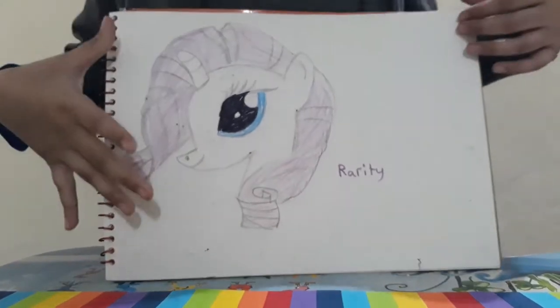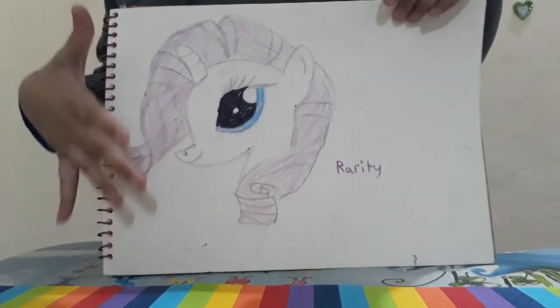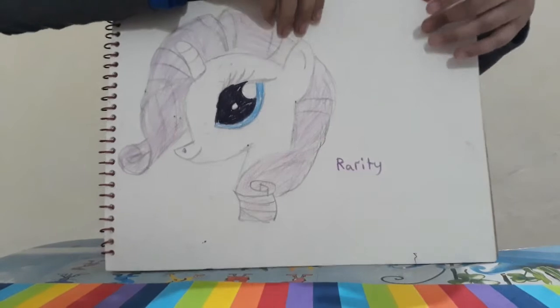And here I made a fairy tea, also from Art4Ktub. It's a very good channel.